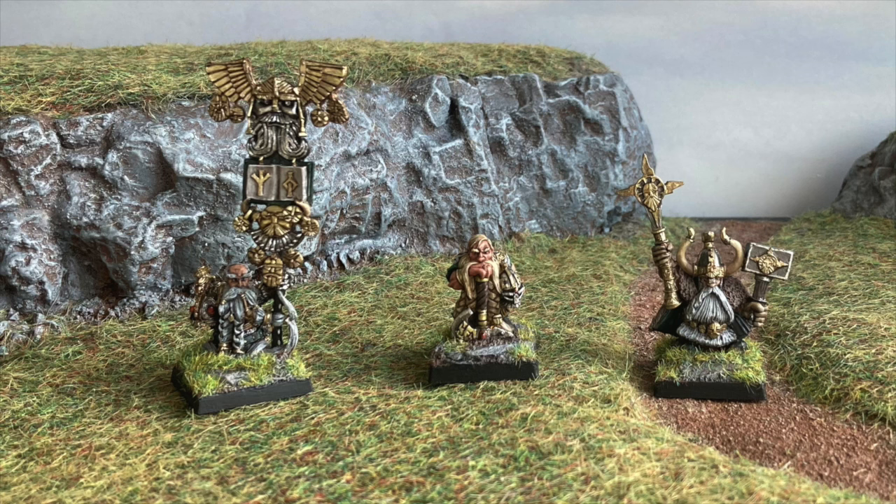Hopefully you'll find some use for these tricks in your own projects. Basing and terrain is something quite arts and crafty where you can have some fun and experiment with new techniques, so hobby boldly and good luck with anything you're working on. Until next time!